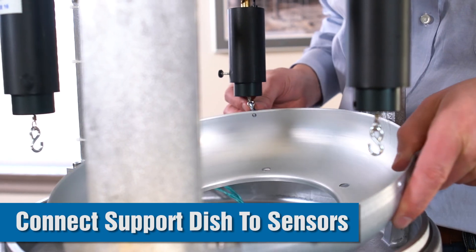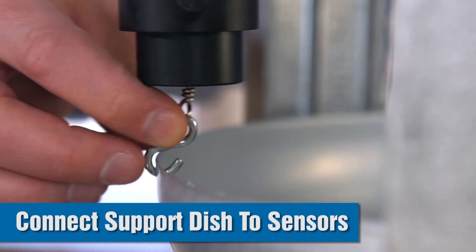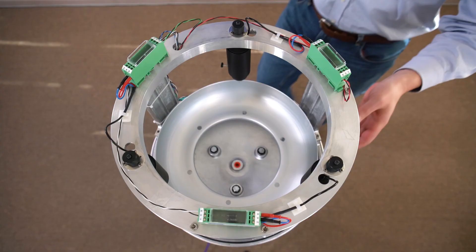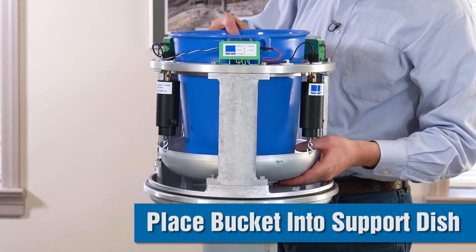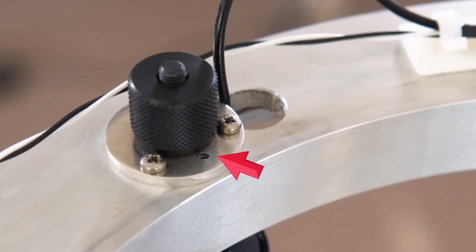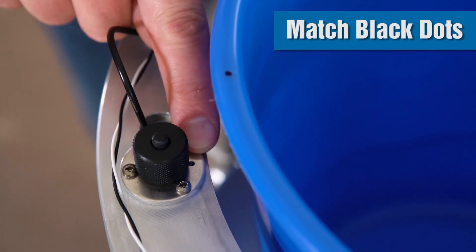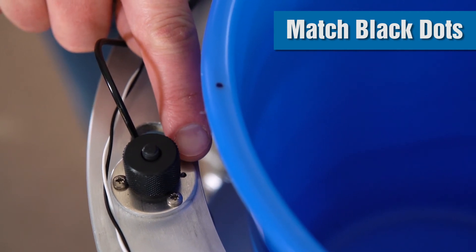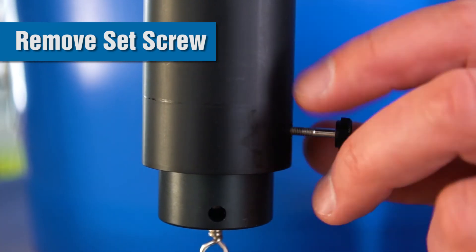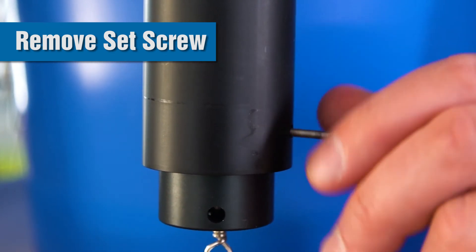Now you're ready to connect the support dish to the sensors. You can check the level of the support dish as it's hanging from the sensors and make any adjustments necessary by turning the black knurled nuts on top of the sensors. At this point, place the bucket or collection container in the support dish. On the rim of the bucket there is a black mark, which corresponds to a black mark location near one of the sensors — this is for continuity when you service the gauge to make sure it's lined up in the same position. If you haven't already done so, you'll need to remove the set screw on the transducer. The set screw is only there to keep the sensor from being damaged during transportation or servicing and is located on the side of the sensor.